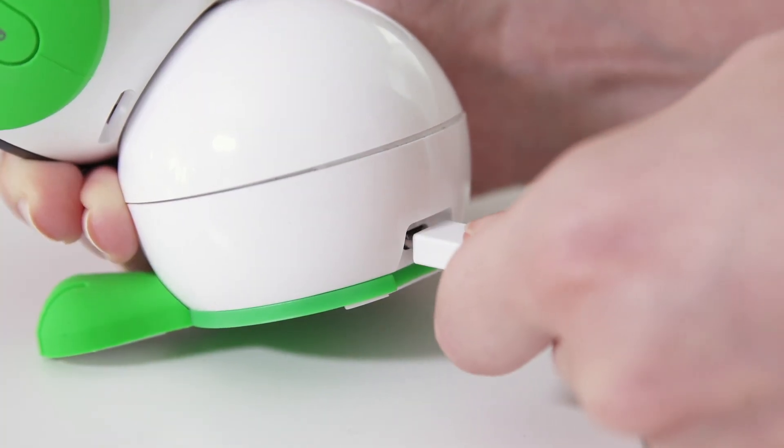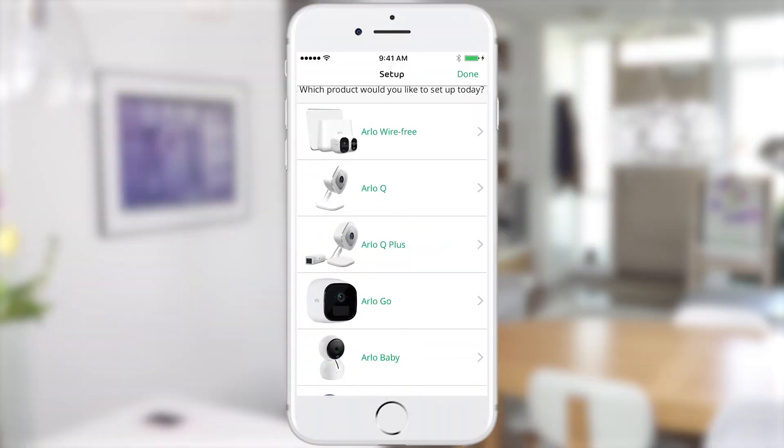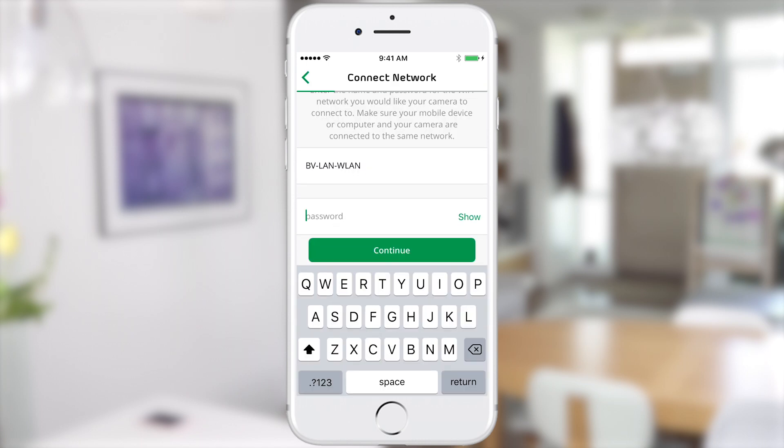To power your Arlo baby for setup, simply plug it in with the included power cable. The LED light on the front of the camera will blink amber. From the app screen, choose Arlo baby from the list of devices. From here, you'll be prompted to select a Wi-Fi network, then enter your Wi-Fi password.